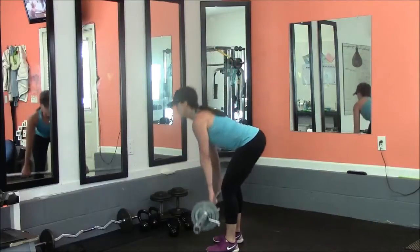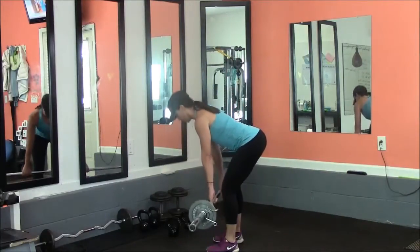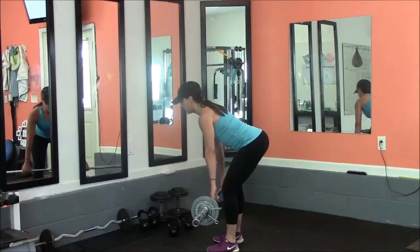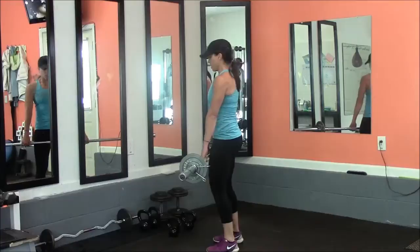Make sure that when you're down in this position that you don't let your back bend. Your back should stay in neutral spine. It helps if you pull your shoulder blades back. Stick your tailbone up slightly. Back up to starting position.